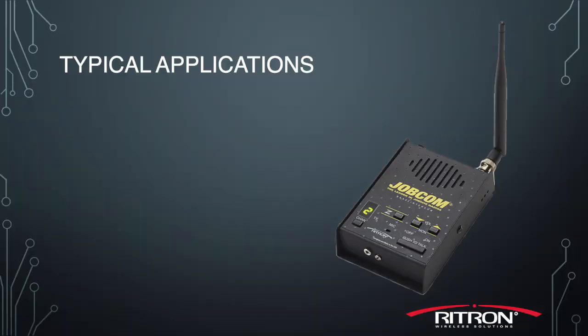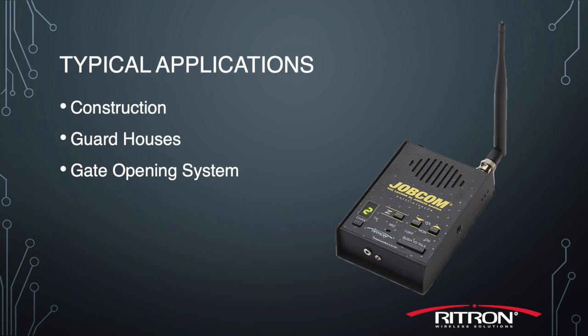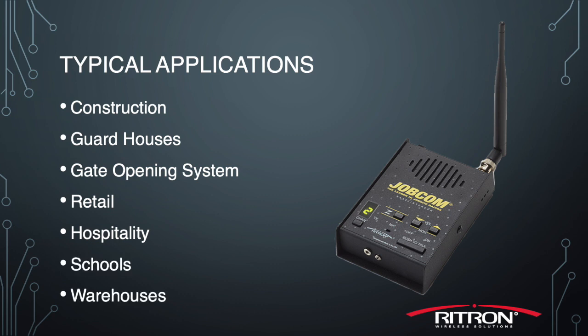Our base stations were designed from the ground up as a special use radio. They are used in construction applications, in guard houses as part of a gate opening or access control system, in retail settings or hospitality, schools, and warehouses, just to name a few.